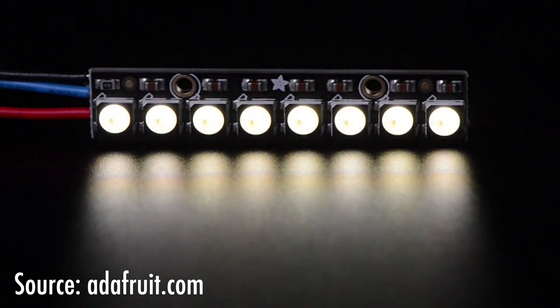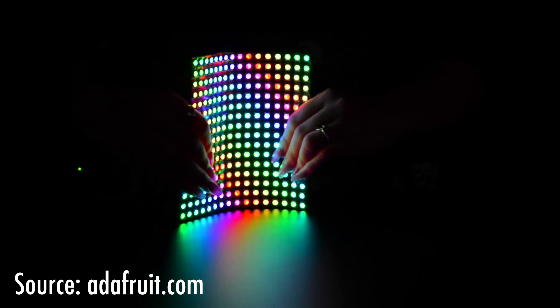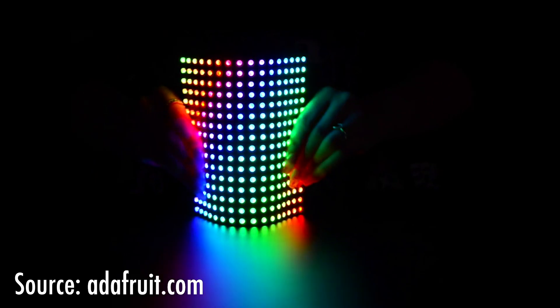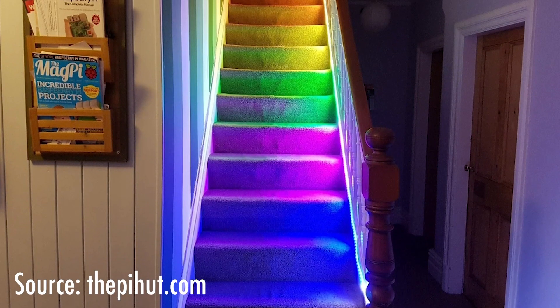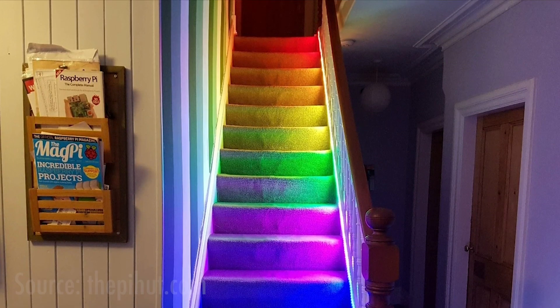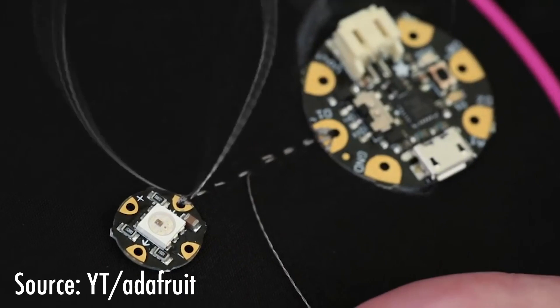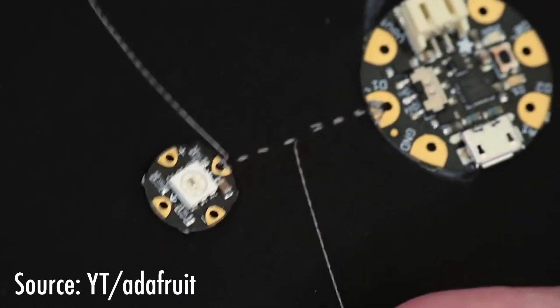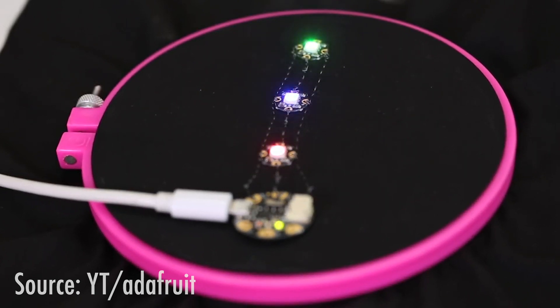I had read about and seen some interesting applications of Adafruit's NeoPixels and understood them to be plenty bright enough. They come in all shapes and sizes and can be chained together. This guide from the Pi Hut website shows them going up the stairs, but they can also be wired up individually or even sewn into garments with conductive thread as shown on Adafruit's channel. I couldn't wait to see how they'd look inside a paper lamp.